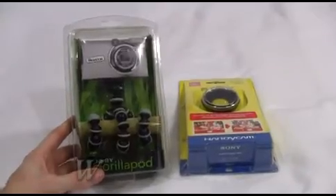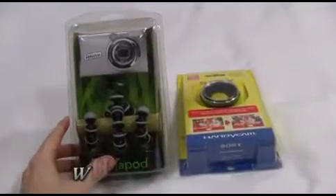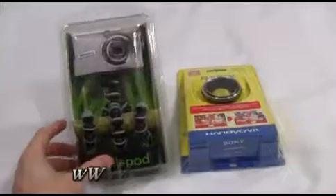We've got our two products here — the tripod and the lens. We're going to be going through the tripod first, and then we're actually going to be using the tripod to help film the rest of the review.